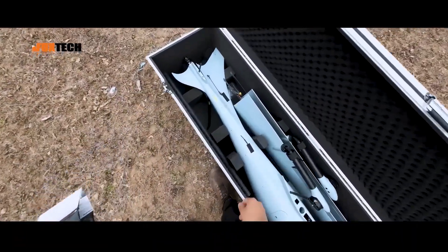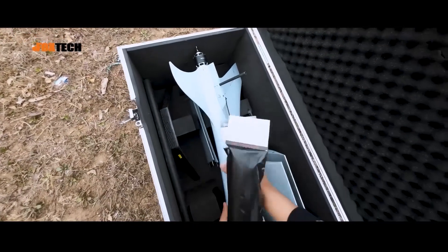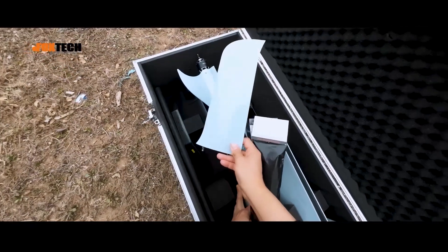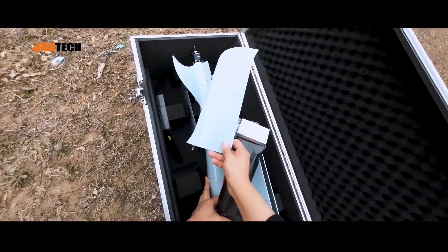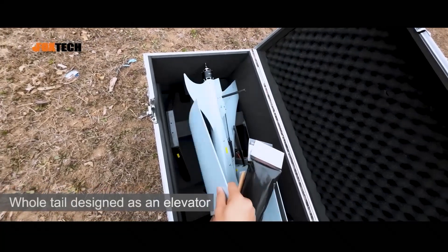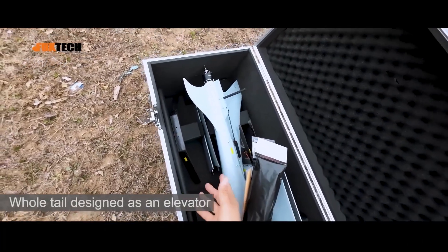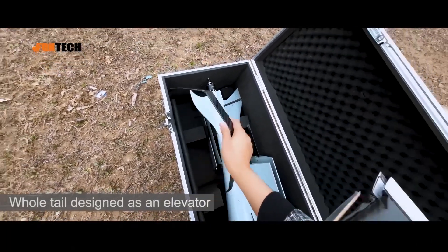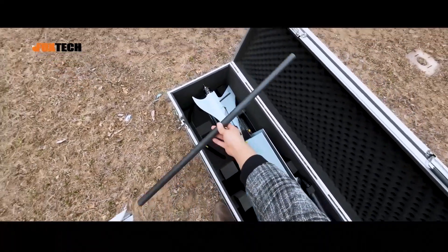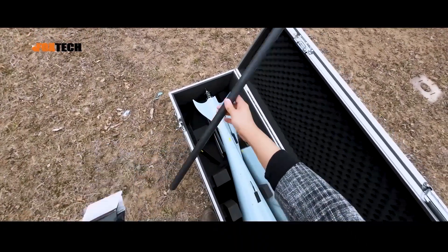We can also see the tail piece. A great feature of the C6 240 is the tail wing — the whole tail is kind of one piece. It doesn't have a traditional elevator, and it also has a carbon fiber landing gear and a carbon fiber tube for holding the main wing with the body.